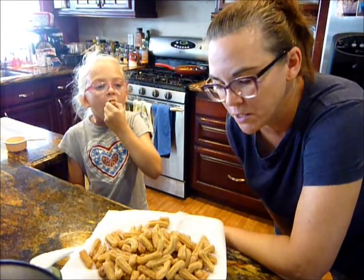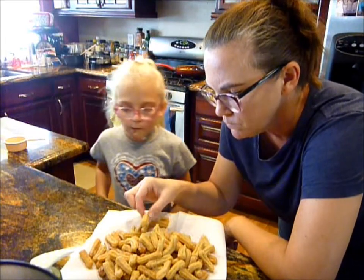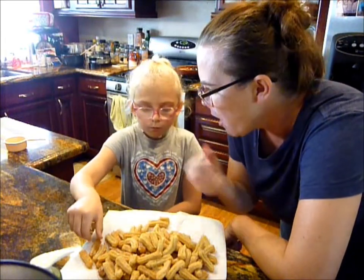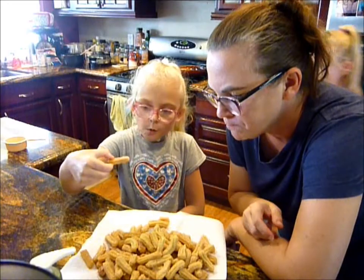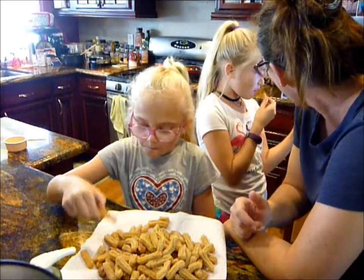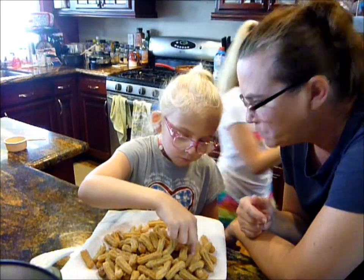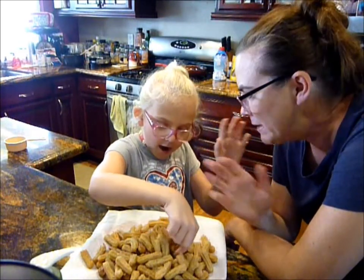I think it's because mine were so thin. They're not as good as Disneyland, but I think if you want a treat, you can't really go wrong. They're pretty simple. Well, I guess we'll see you guys on the next one. Thanks for watching. Bye!